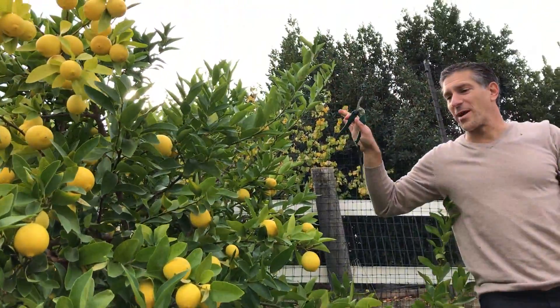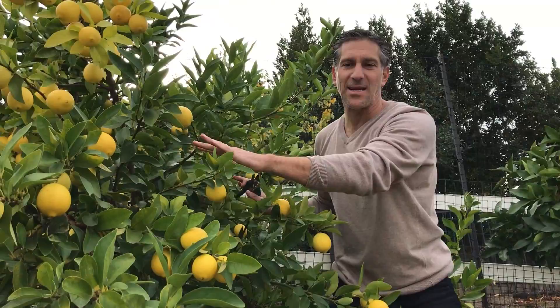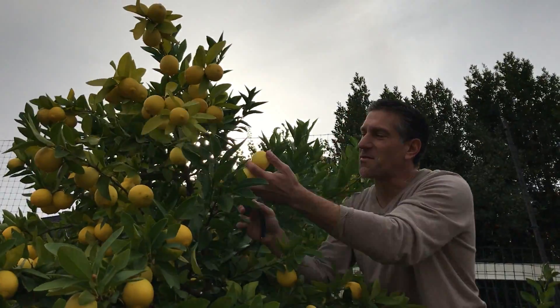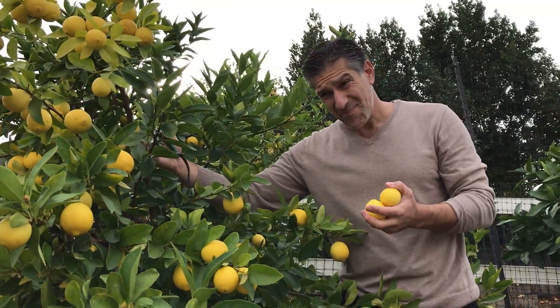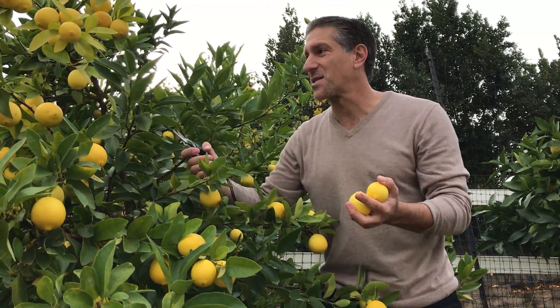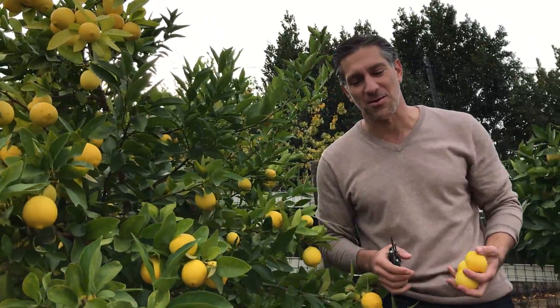By removing those highest branches, we're now telling the tree to put its vigor down here in our reachable zone. We're going to enjoy harvesting these fruits and picking as many as the family can possibly enjoy. We'll remove these fruits between now and February and March. In the interim, this plant is going to put out more blossoms, which will support next year's fruit harvest. This tree is a beautiful addition to the garden while everything else is going into dormancy, dropping their leaves with no fruit. The citrus here are doing remarkably well.